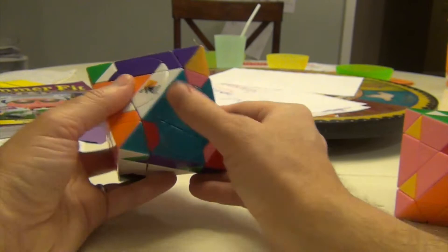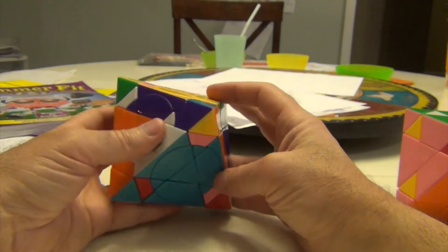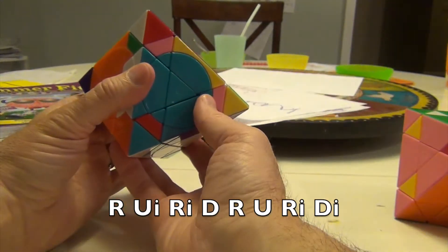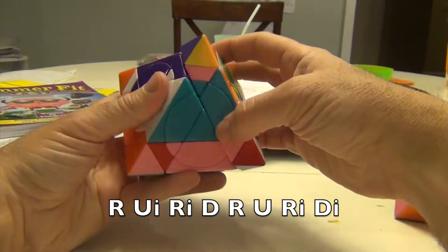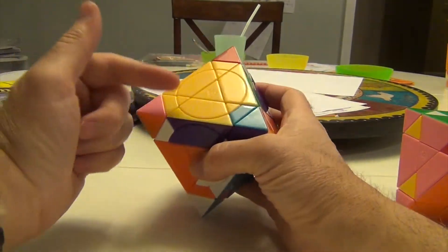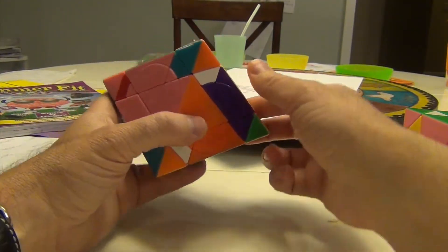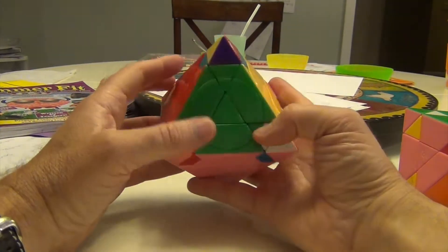Let's move this down here so that this pink can go to here, so at least I'll have two in. Once again, that algorithm is going to be R, Ui, Ri — move this middle piece here — and R, U, Ri, and move it back. So this is in and this is in. This goes here, and this goes here. Just remember how you untangled it.